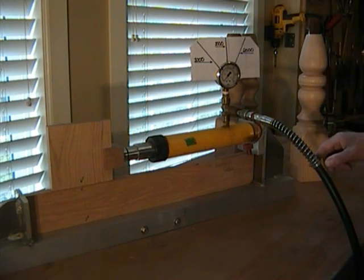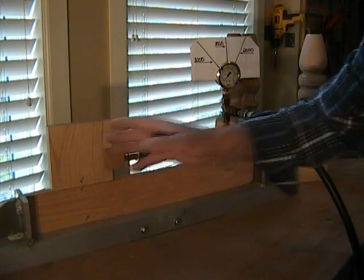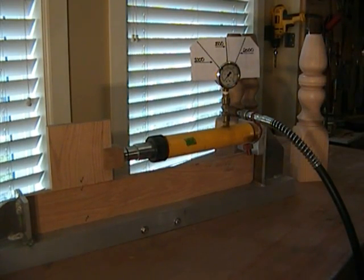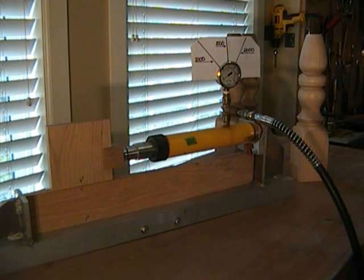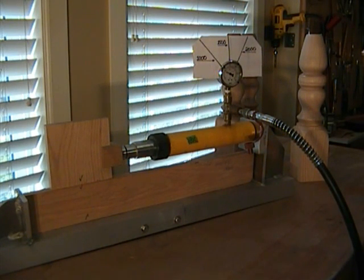I have no idea what's going to happen. I suspect that we're going to fail along here, but I don't really know until we actually test it. Now I'm going to use the hand pump to bring up the pressure to the point of failure. That's 500 pounds per square inch — six, seven, eight, nine...